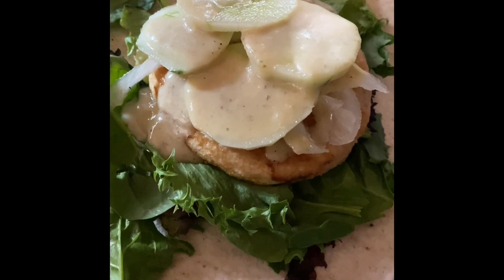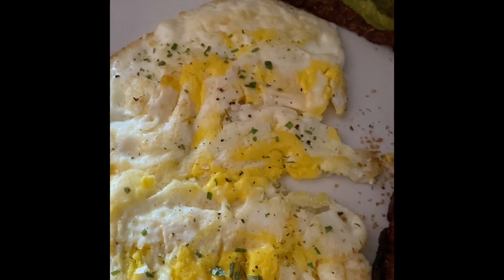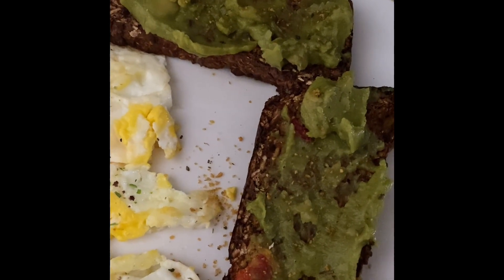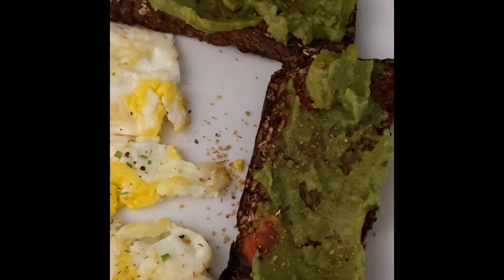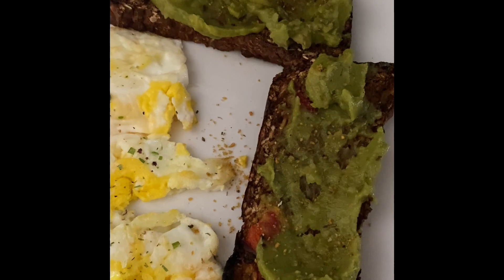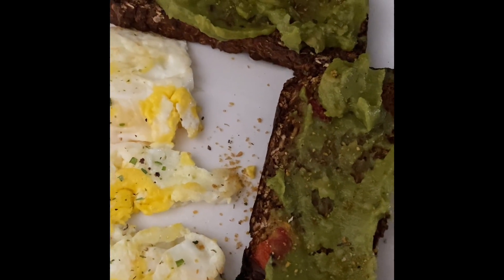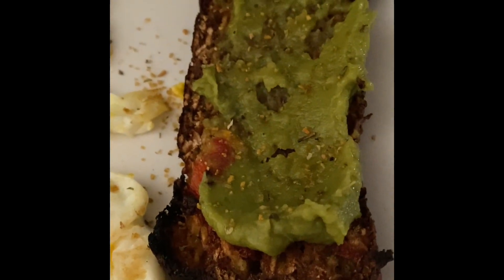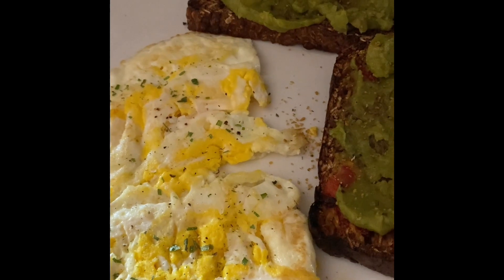Good morning! Breakfast this morning is two jumbo fried eggs with a little salt and Trader Joe's onion salt. I have two slices of Grace's Oat Bread, which is zero points on the Purple Plan — I have a video on my YouTube channel showing how to make zero-point bread. It's two points each on the Blue Plan. I also have one point's worth of avocado smashed on top. It's a savory rosemary garlic and sun-dried tomato bread. This breakfast is one point on Purple, five on Blue, and nine on Green.